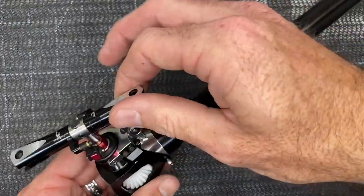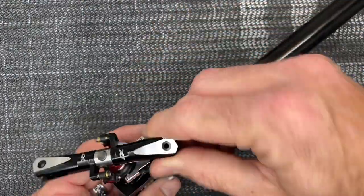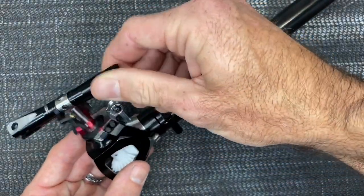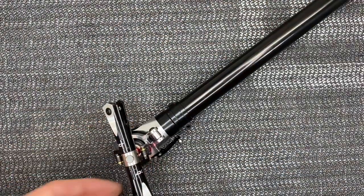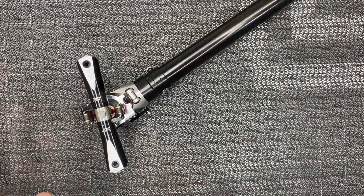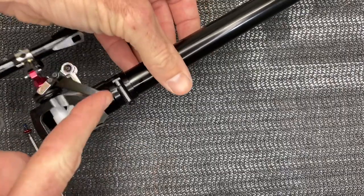Before we move on, let's double-check everything is free and smooth. As I build, especially with tail sections and the head, I always double-check as I go that everything is free, smooth, no binding, no grit. The reason I do that is so if you do have a gritty section you know exactly where it came from and where the trouble is.